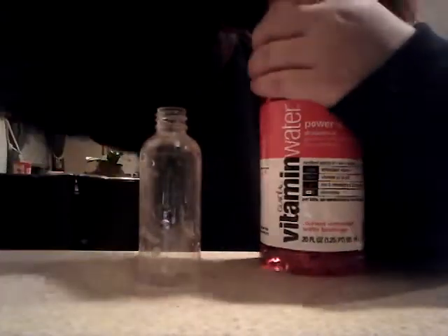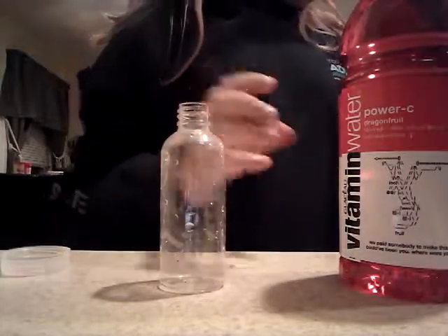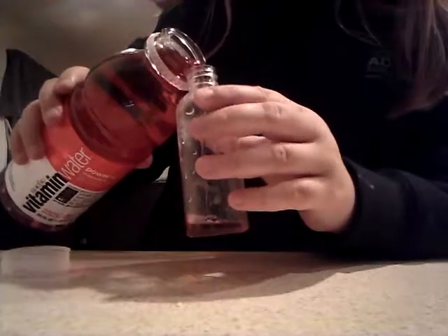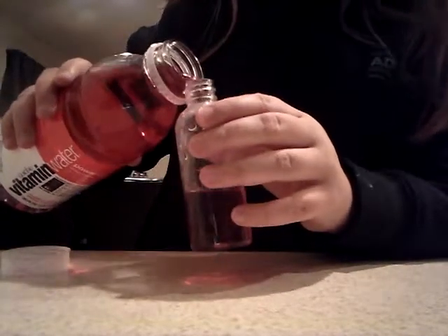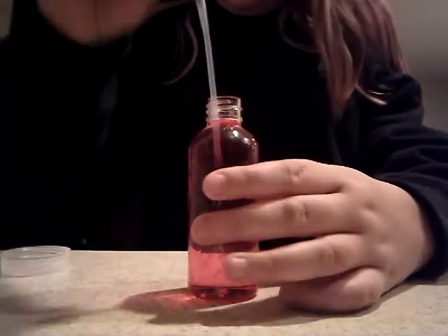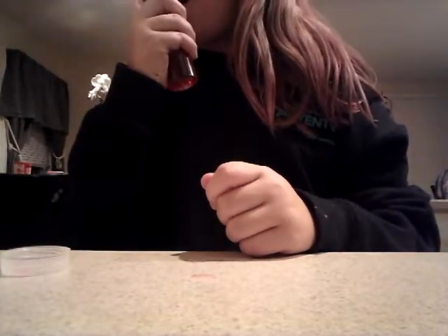After you have your spray bottle and your drink, you're going to open your drink. And then you're going to carefully — I'm going to use a funnel — just try to get it in as good as possible, just like this. And once you have it filled, screw on the lid.